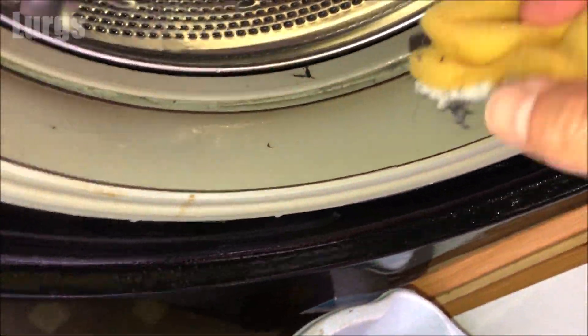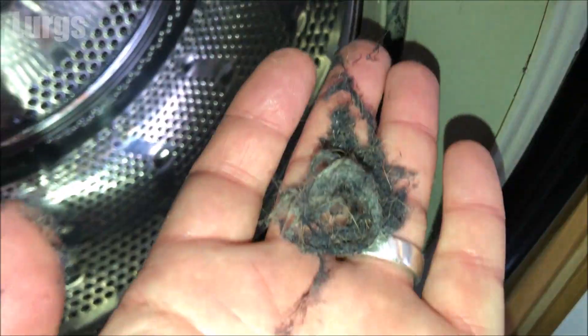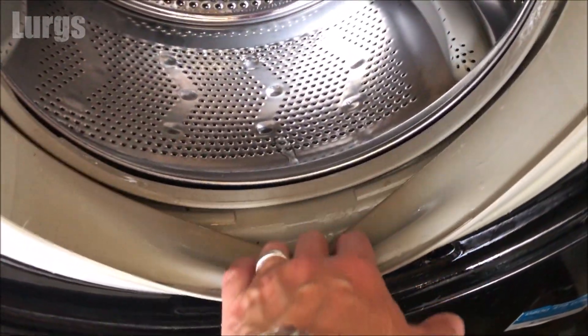Just give this a really good scrub, and that is the drum rubber all nicely cleaned — and this is what it should look like at the end.